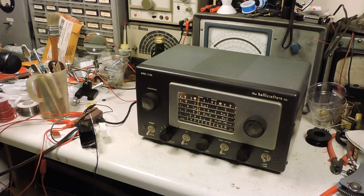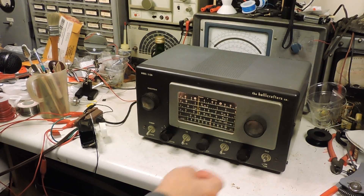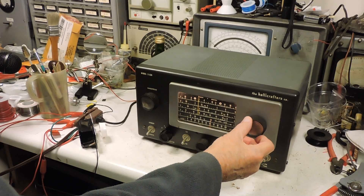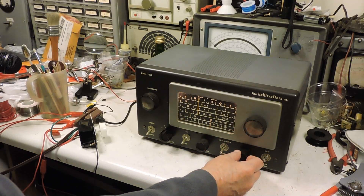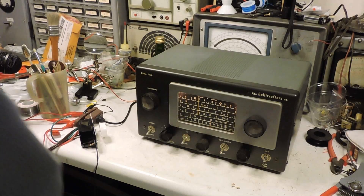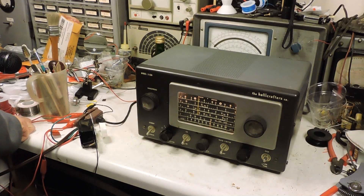Now this radio is hooked up to a variac. The variac does a nice smooth job of varying the AC voltage.